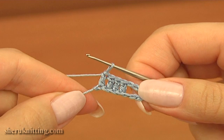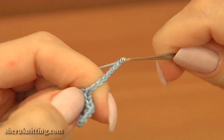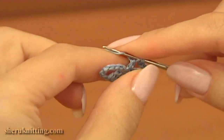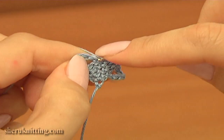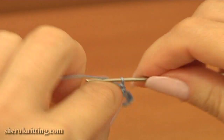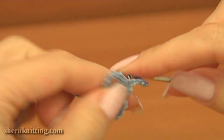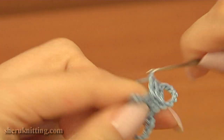Let's begin the next row. Chain of 7 for the chain space, then 4 double crochet in a row. Row 2 is made: chain of 7 and 4 double crochet in a row.